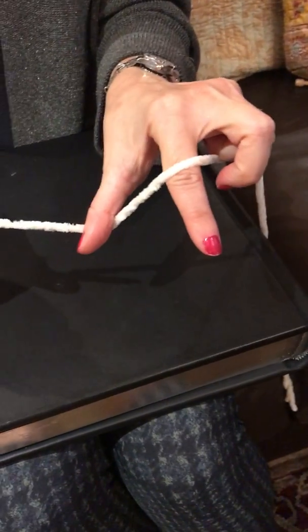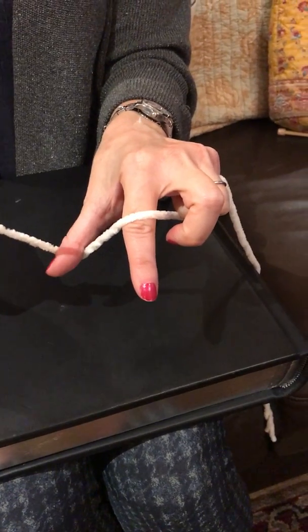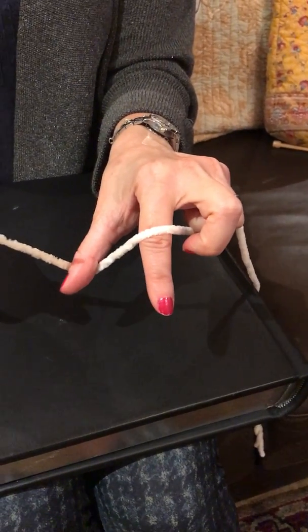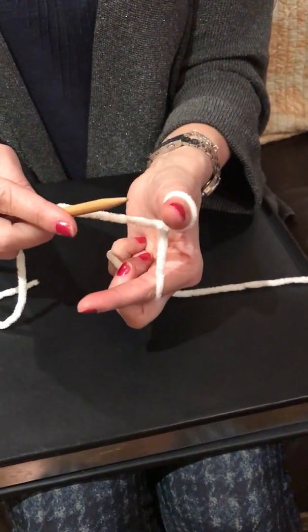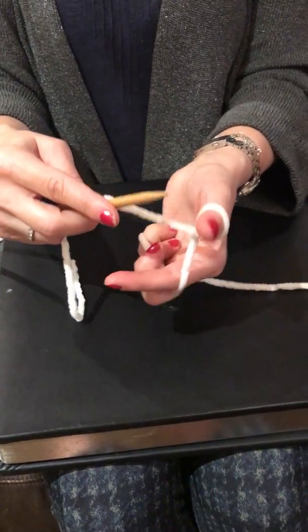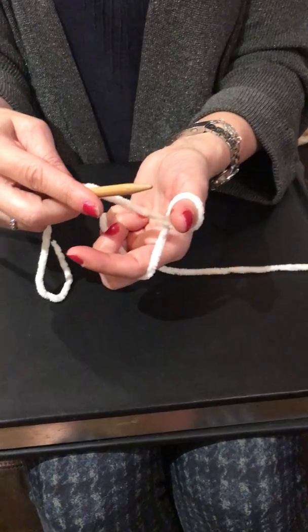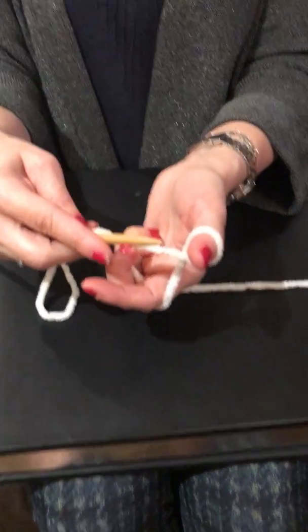Then you take your thumb and wrap it. You put your thumb down on top of that same bit of yarn that's between your index finger and the needle, and then wrap it one time. Now you are ready to cast on — those are the three things you need to do to have enough tension, movement, and control.